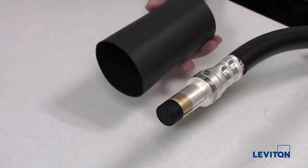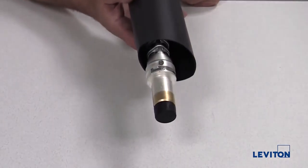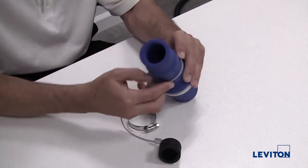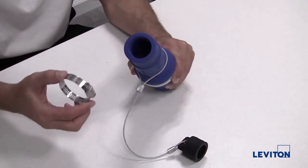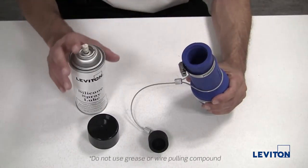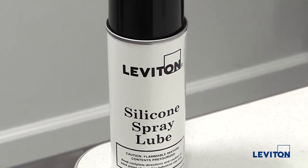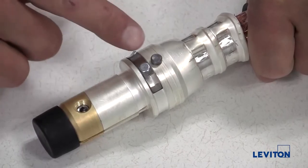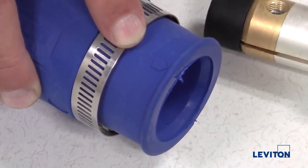If desired, slide a length of heat shrink tubing over the contact cable end. Next, place the lanyard for the protective cover over the back end of the insulator sleeve. Slide the clamp over the back end of the insulator sleeve. Before inserting the contact, you may want to use Leviton spray lube to make assembly easier. Align the two alignment pins on the contact with the alignment arrows on the insulator sleeve.